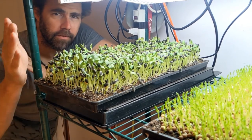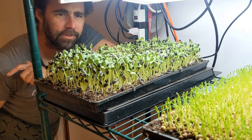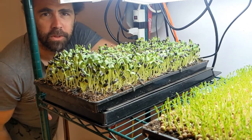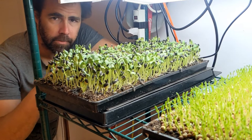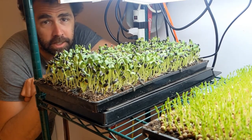One thing I love about video — from that angle this looks like a beautiful tray of sunflowers, but from here I can see this big gaping hole in the middle where the seeds didn't germinate very well. That was a combination of me overseeding and not preparing my soil tray very well. Just a natural consequence of being lazy and stupid.